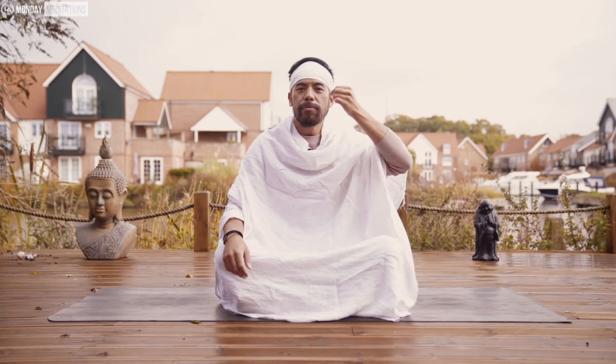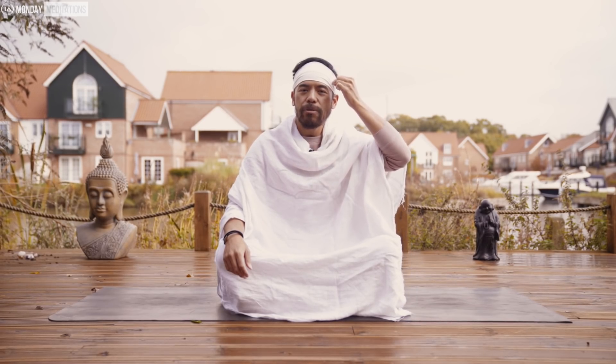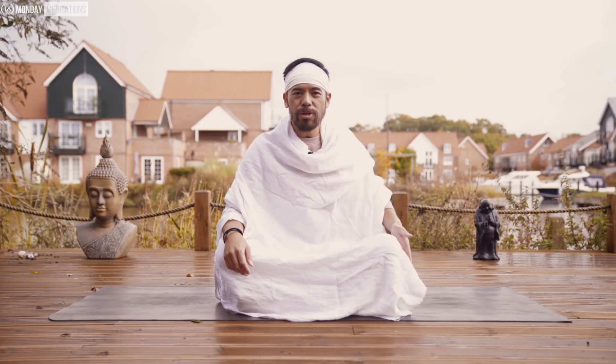A brief overview: we are going to channel energy in with the breath, up to the crown chakra, down to the third eye chakra, down to the throat chakra, down to the heart chakra, down to the solar plexus, and then down through the root chakra — the base chakra — and then down into the ground.